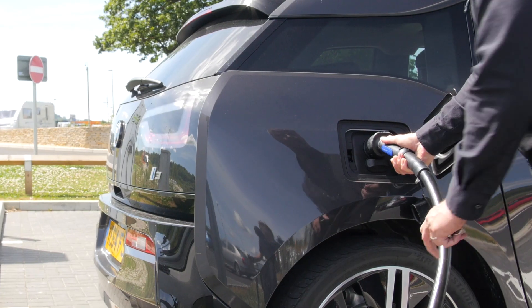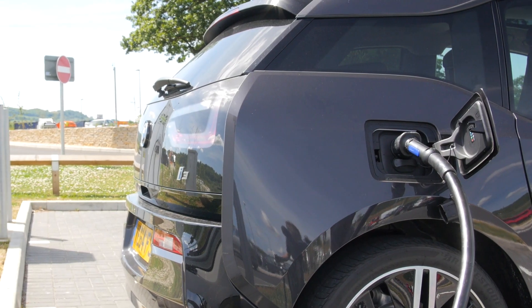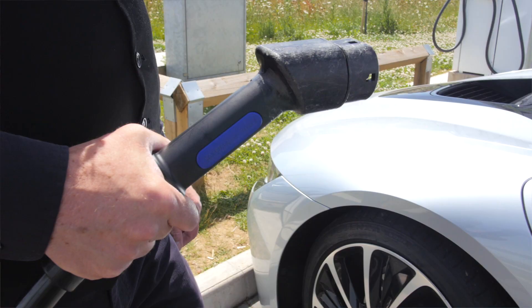Other than the Tesla and the Zoe, the other cars all charge at a slower rate. Now, electric car charging etiquette — it's really very basic, and it's a whole new set of manners and behaviour that we've got to learn. Number one, which is really pretty basic: don't park a petrol or diesel car in an electric car charging bay. That's really not good etiquette.